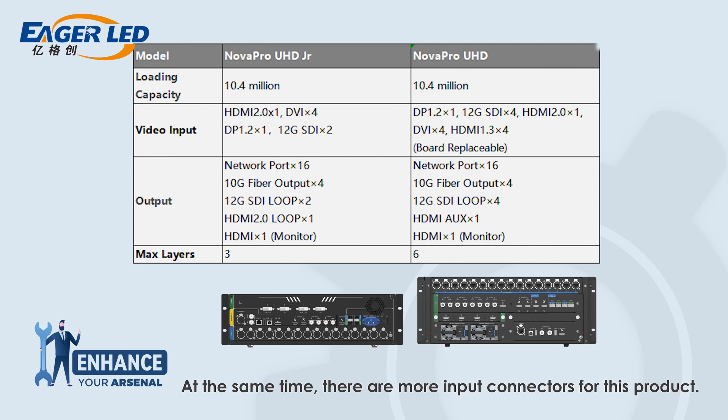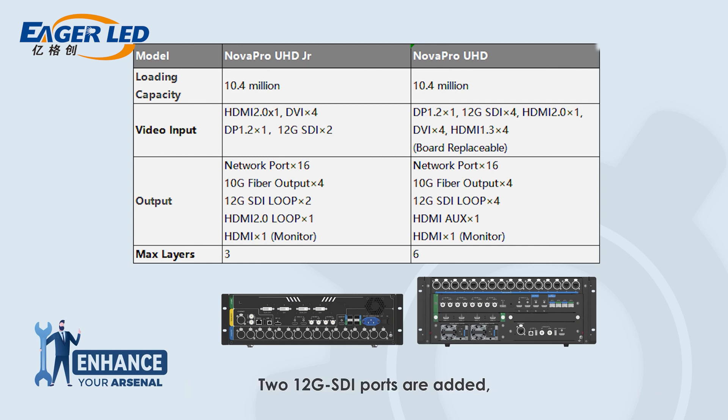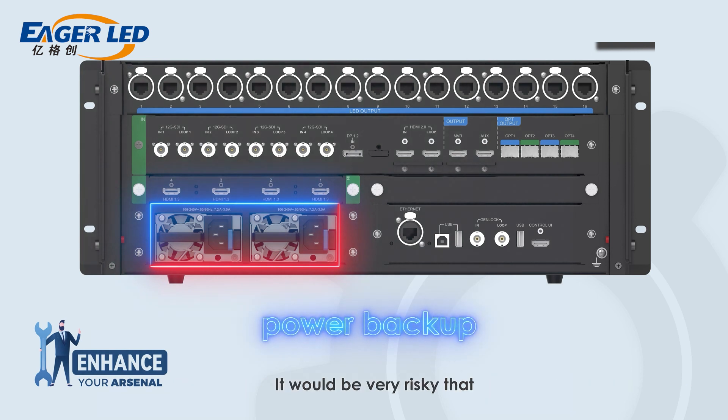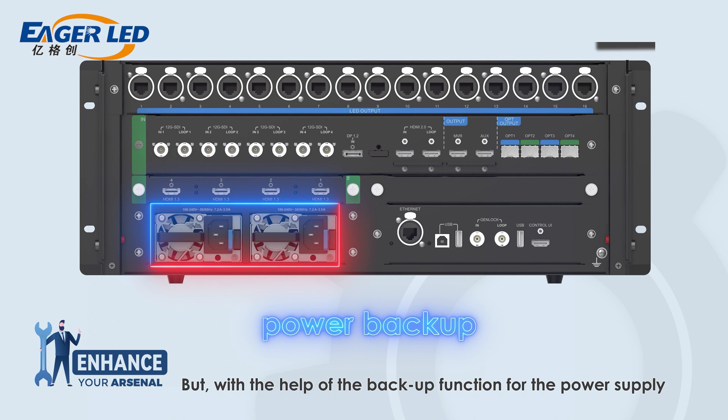There are also more improved connectors on NovaProUHD: two 12G HDMI ports are added, and a replaceable input card with 4 pieces of HDMI 1.3 input ports is equipped as well. Second, NovaProUHD supports a backup for the power supply. It would be very risky if the screen goes black on site — a nightmare for any rental company. With the backup power supply function, the safety and reliability of the site can be largely improved.